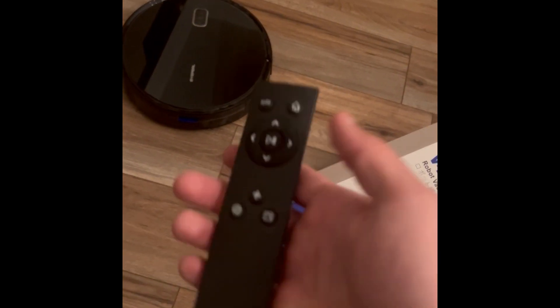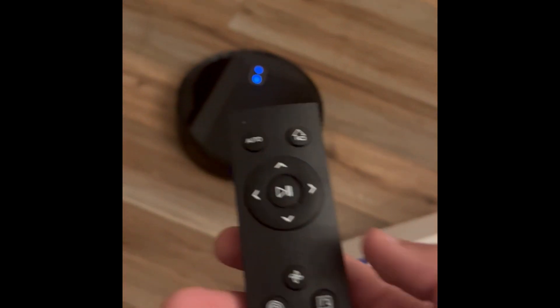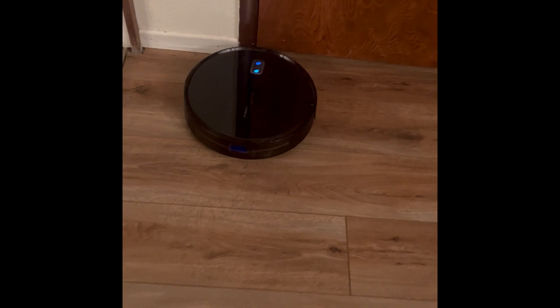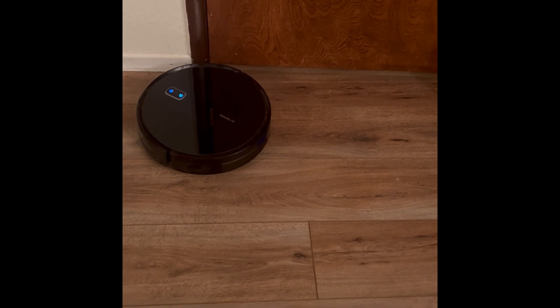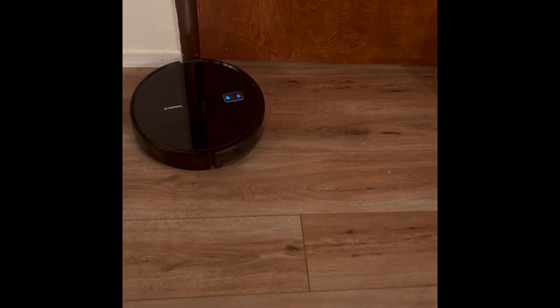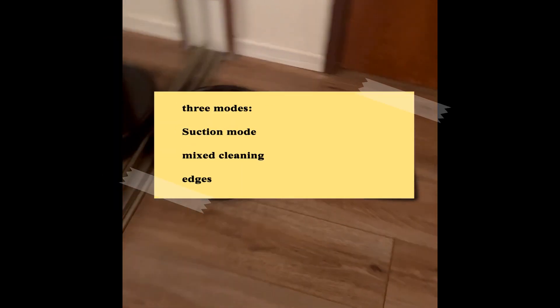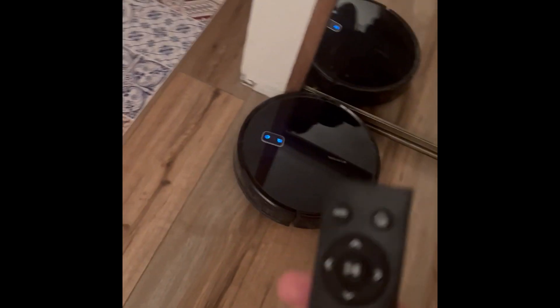If you let go and it doesn't do anything it starts by itself. Let's test the different modes. Suction mode — boom, it starts suctioning. Point cleaning mode — it starts cleaning around in a circle. Edge mode — it finds all your edges and cleans every single edge. That's basically what the remote control modes cover.